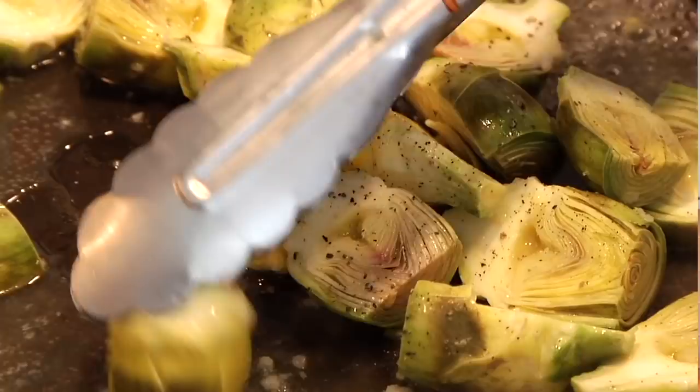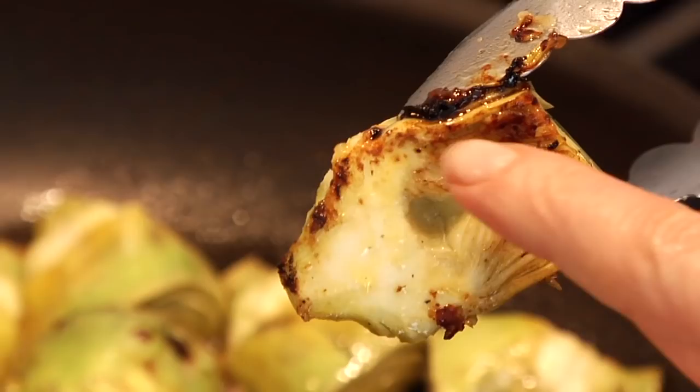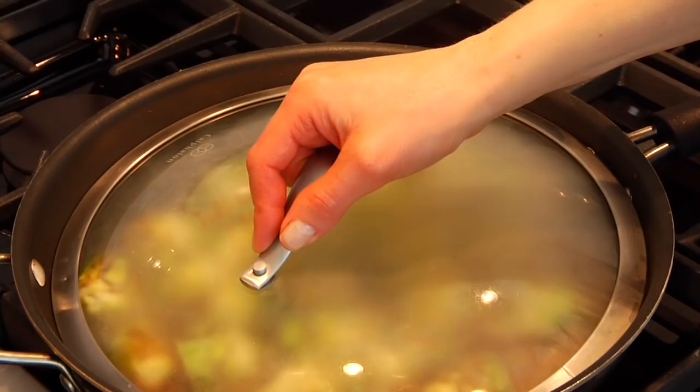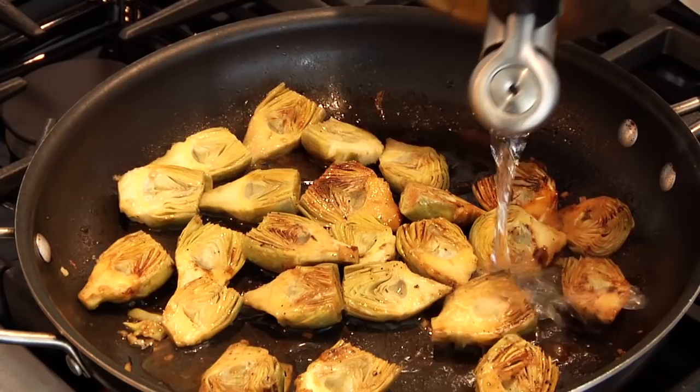If you notice a few of your artichokes have started to oxidize, just don't worry about it — keep moving forward. Flip them so all the artichokes are heart-side down in the pan and let them go for about three minutes, or until you see them browning and caramelizing a little bit. Once you see that, add a splash of water, pop on a lid, and let it steam for another minute or two. Then the lid comes off, flip all the artichokes onto their backs, let them go for another two or three minutes, then another splash of water and pop that lid on to finish them off with steam.